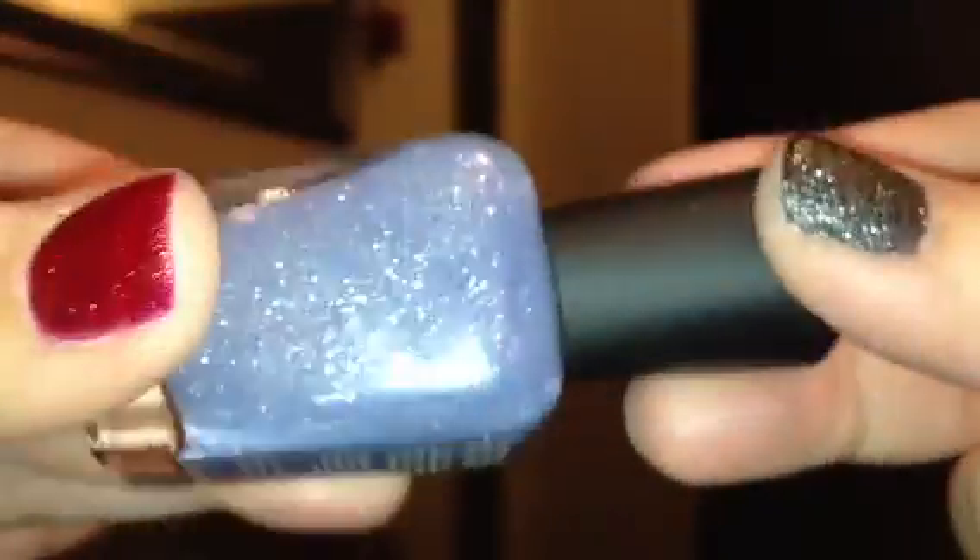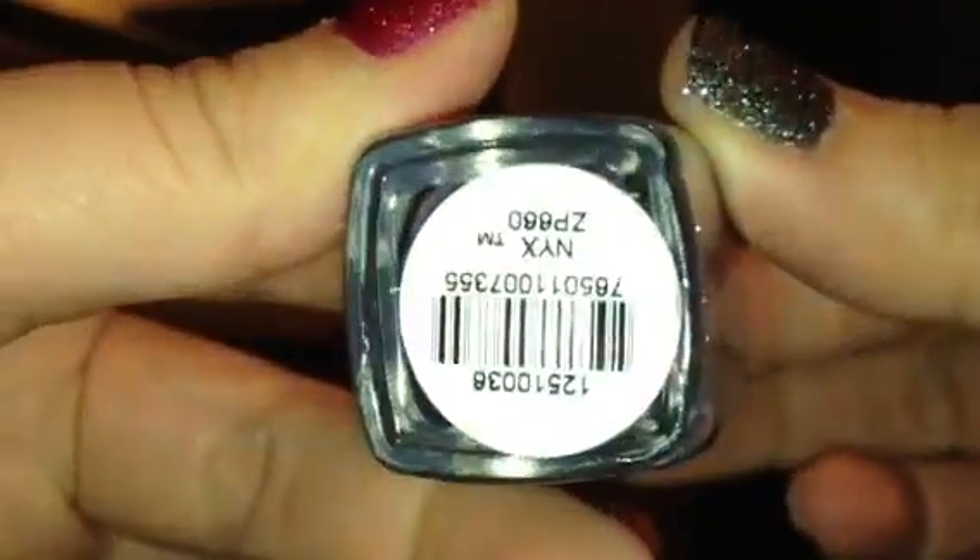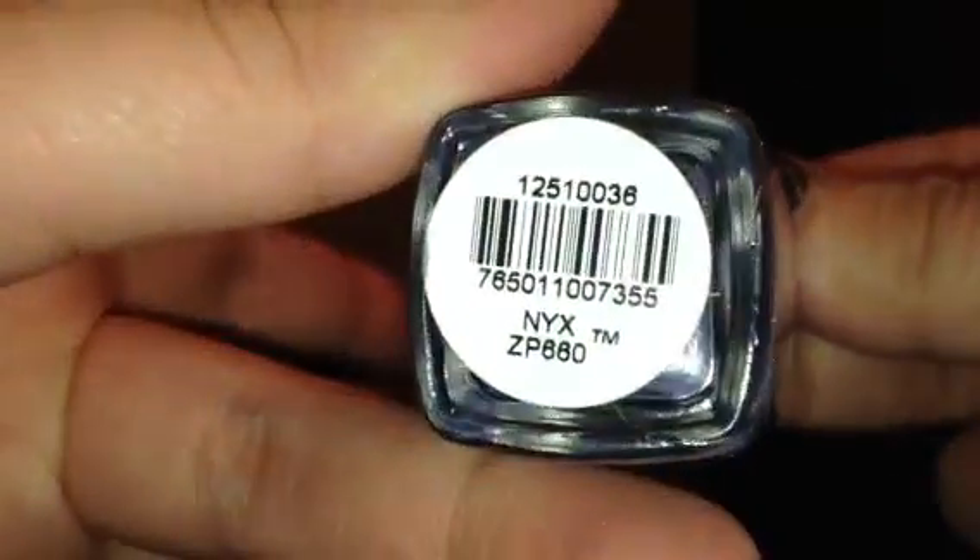Let's go over the bottle — it's just like a regular Zoya bottle, and then the lid is like a frosted matte lid, which is a pretty cool touch. This first color I've already shown you guys, so I'll just go through it really quickly.